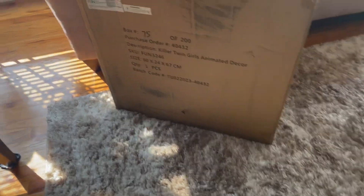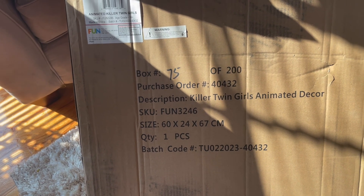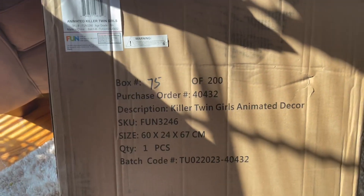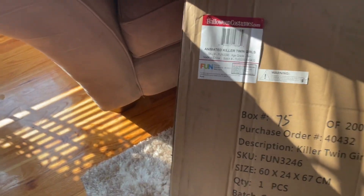Here's their box — there's no art on it. It just says 'your order description: killer twin girls animated decor,' the item number, and the age grade is 14 and up, which obviously isn't accurate. It lists helene costumes.com and mark fun.com. The other side is just a blank box — I'm trying not to show my address label.